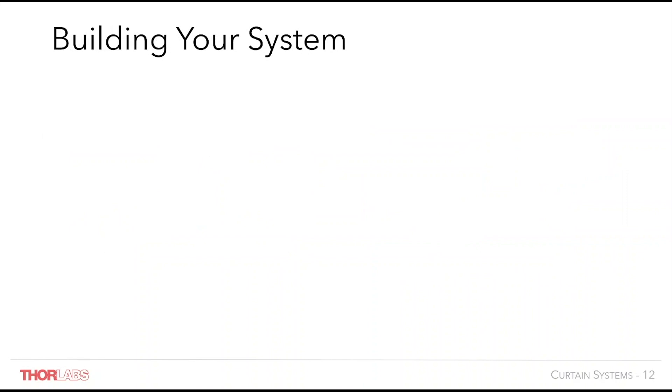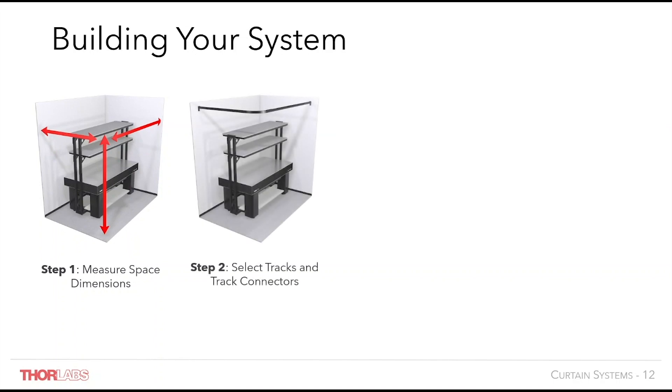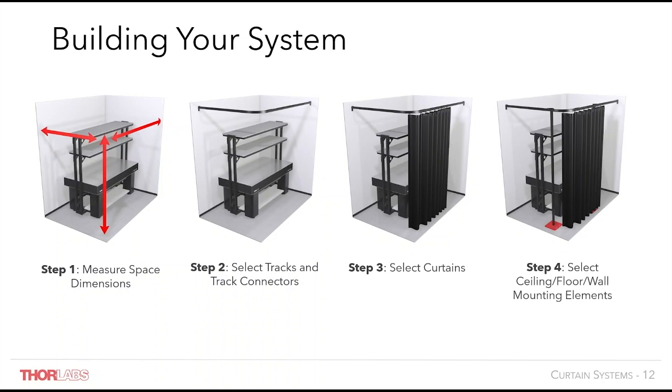In order to begin building your own laser curtain system for your lab, we recommend following these four steps. First, measure the space that you need to be enclosed by your curtains. Second, select the appropriate track and track connectors from Thorlabs.com; if exact lengths are not available, order the nearest size as rails are easily cut on site with hand saws. Third, select the correct length of curtains, with 7–10% more length than the track if using wheel runners, so that the length of the track is covered if the curtain drapes freely, preventing any gaps in coverage. Fourth, select your ceiling, floor or wall mounting elements to support your system. If you have any questions during this process, Thorlabs has support on hand to provide the answers.